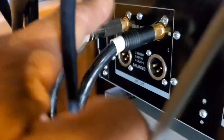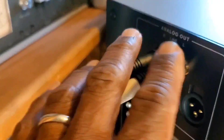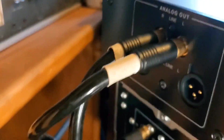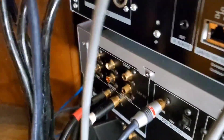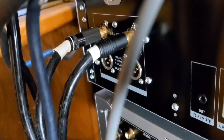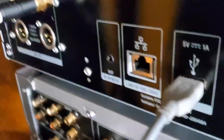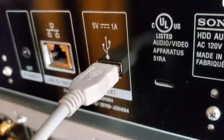These RCA outputs go to selection two on my preamp. And I have the option — because these go to selection two on my preamp — I can listen directly through this unit through those outputs, or I can listen to my DAC through this digital output.